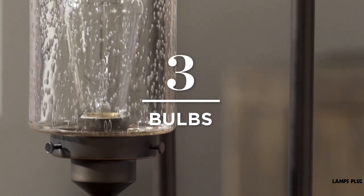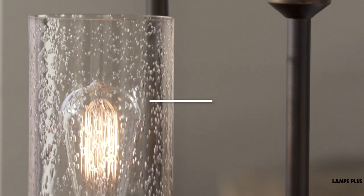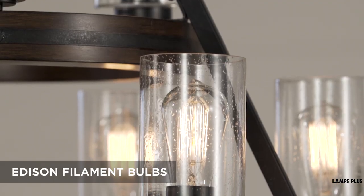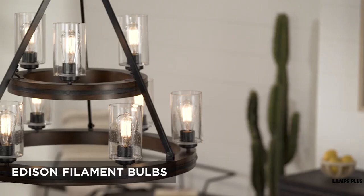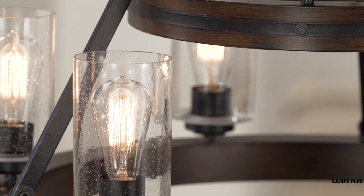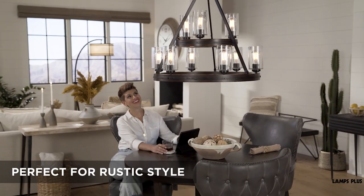Tip three: bulbs. Lighting that uses the material and color we've talked about helps establish the look. But don't overlook the humble light bulb. Use a vintage-style Edison filament bulb in your fixtures. These replicate the look of early 20th century bulbs and offer a warm amber color that's perfect for rustic style.